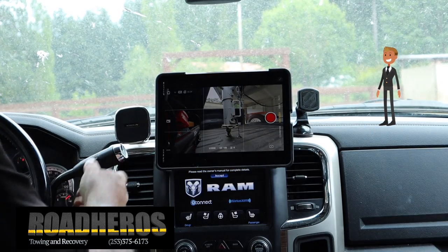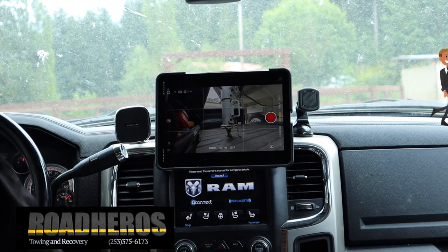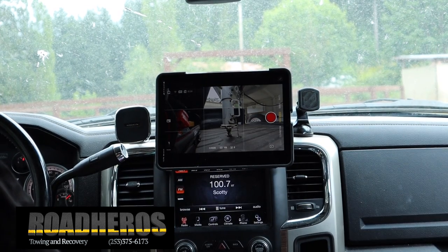Right there — and that should do it. Just quick and easy. One shot, one try. That's all it takes.